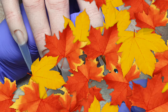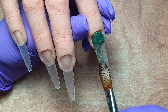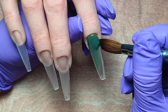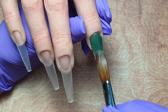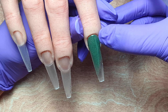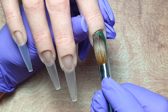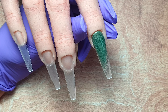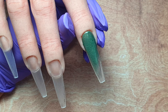I absolutely love this green. So I'm starting on the pointer finger, placing that Emerald City right down at the cuticle area, tapping it into place and then pulling it down towards the free edge. I did touch my sidewall ever so slightly there so don't do that, but I'm just cleaning it up with my brush and fading this down.